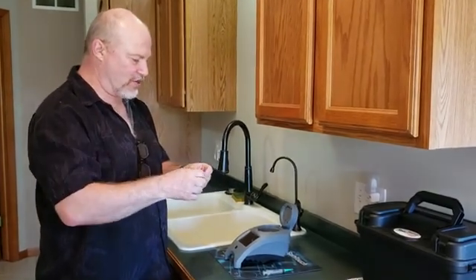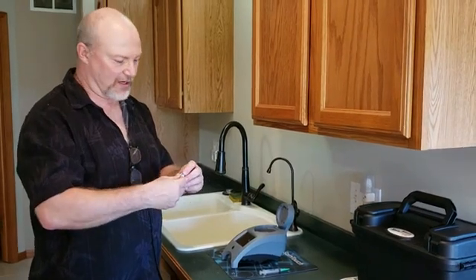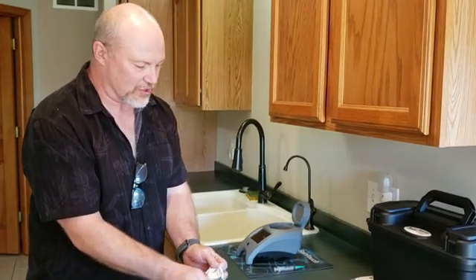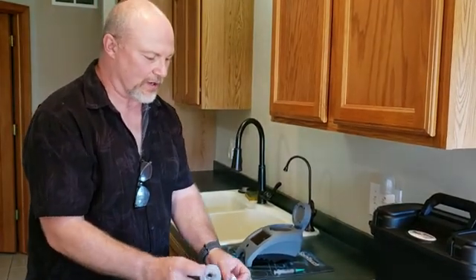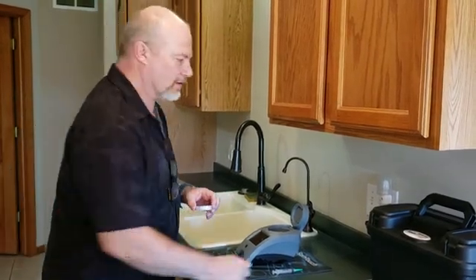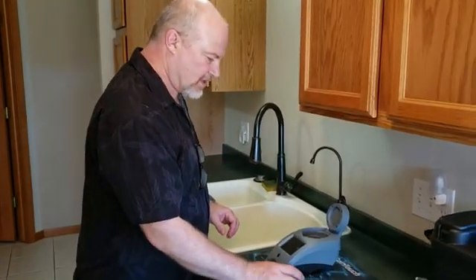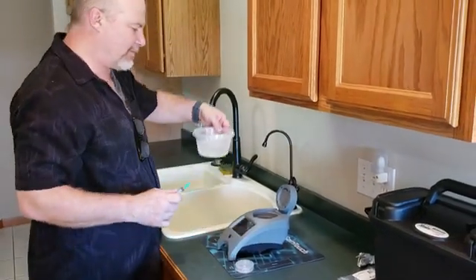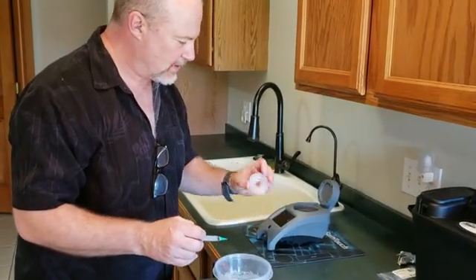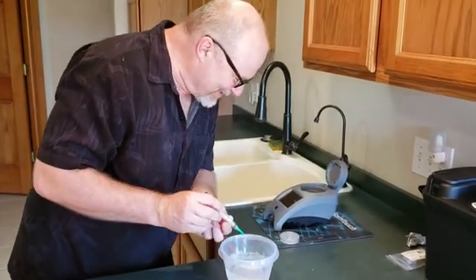I've already pulled a sample because I do have a water softener in this home, so I pulled a sample directly from my well downstairs. I let it run for a little while to make sure I was getting water directly from the well, not from the pressure tank.